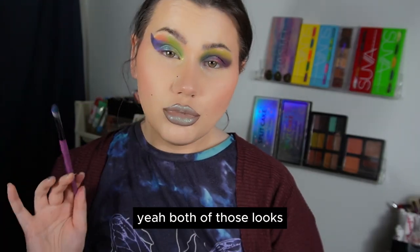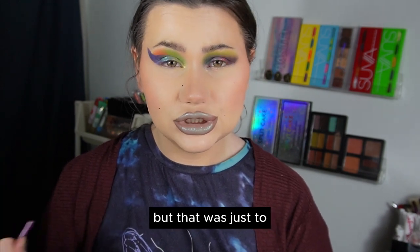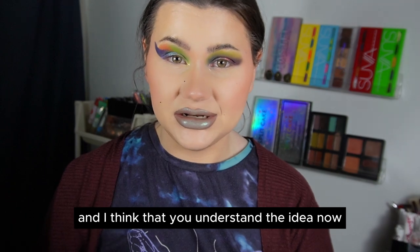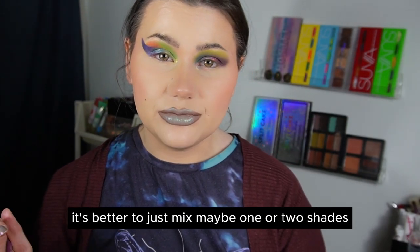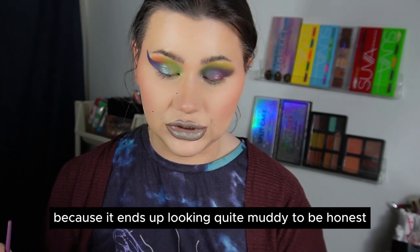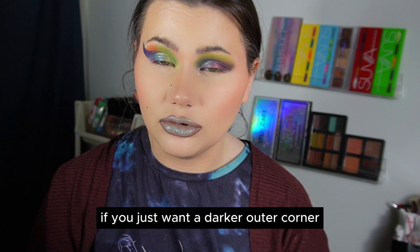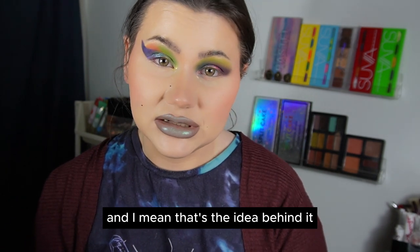Both of those looks ended up really messy and ugly, but that was just to show you how the application method works. My conclusion is that it's better to mix maybe one or two shades and not do it on the whole eye, because it ends up looking quite muddy. But if you just want a darker outer corner, this method works perfectly fine — and that's really the idea behind it.